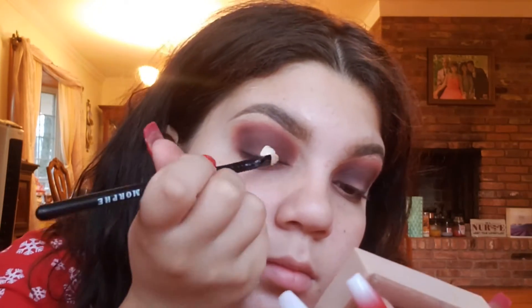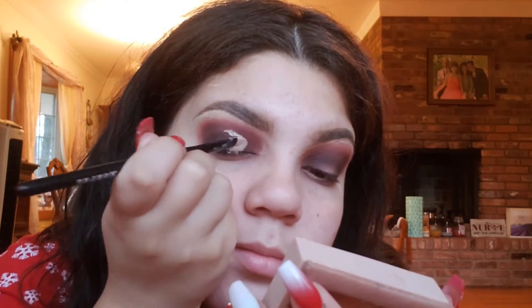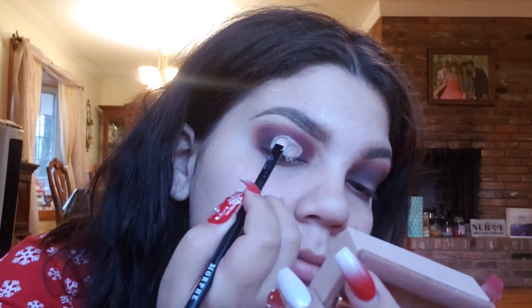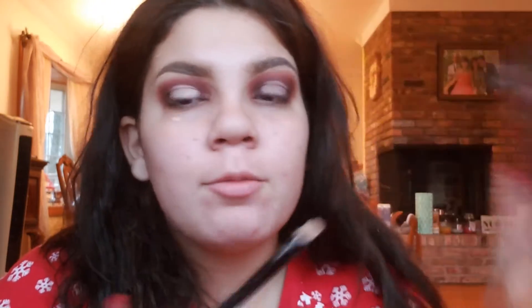Now I'm going to take the same concealer we used to prime and make a little halo in the middle. Then I'm going to be taking Glided with my Morphe flat brush and applying that to the halo eye.